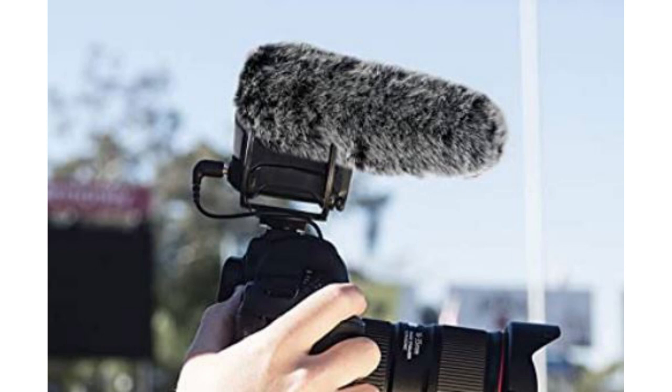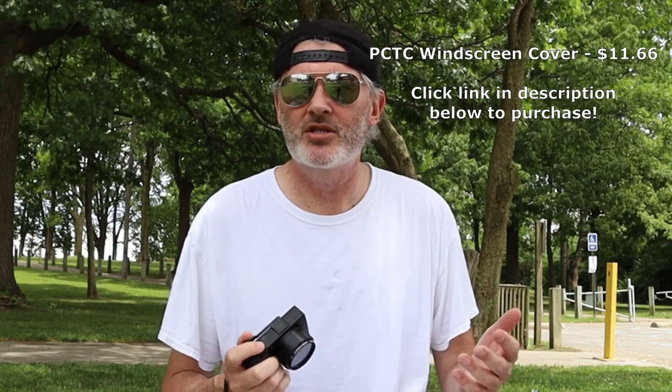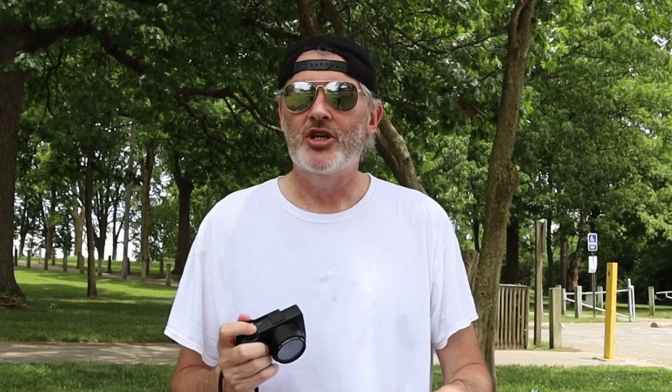I'm using the Rode VideoMic Pro Plus — I'll put that link in the description as well. It's a shotgun mic, so it should be picking me up more than it's picking up the lawn mower. I also have a windscreen on the Rode VideoMic Pro Plus — it's like a little furry cat thing, very inexpensive, less than 20 bucks. I'll put that in the description too.